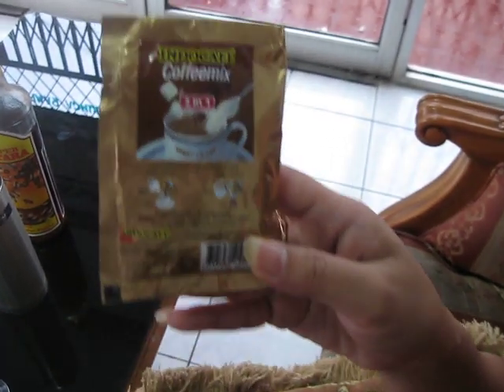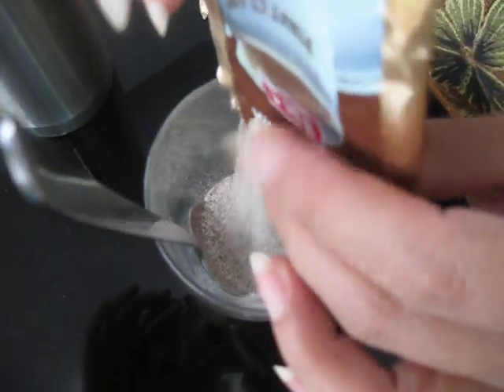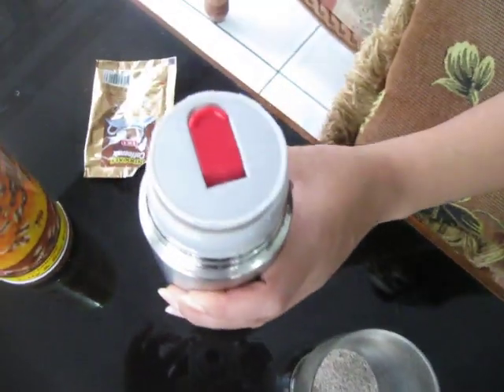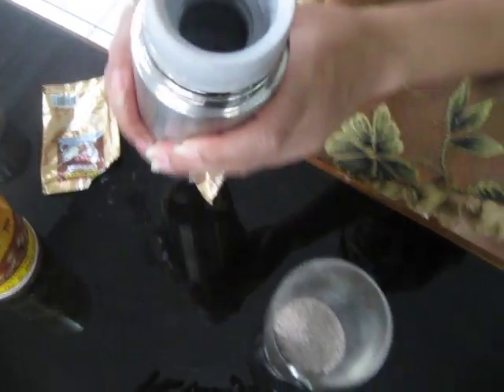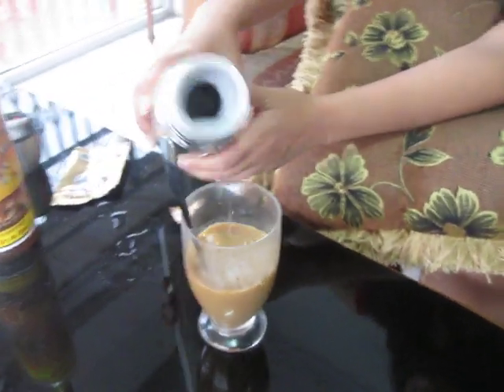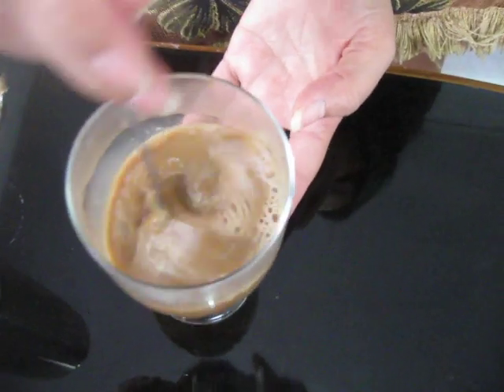150 cc of water, and the water is 80 degrees Celsius. Make sure the water is 80 degrees Celsius. How can you make your water 80 degrees Celsius? I don't know. Just pour the sugar, the creamer, and the coffee. 150 cc — something like this — and then we stir it.